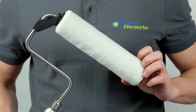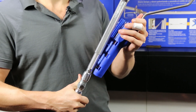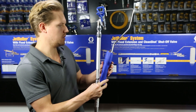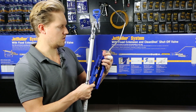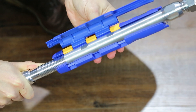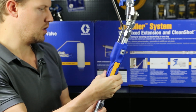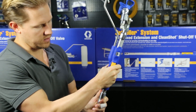Now we want to add the roller attachment onto this extension. The extension has two flat grooves and two rounded sides, and if we look at the housing there will be two flat sides and two rounded sides, so we just need to line it up and snap it in place. There's a yellow handle grip here that will pop it in place, and now it's fixed.